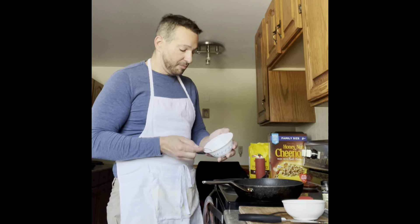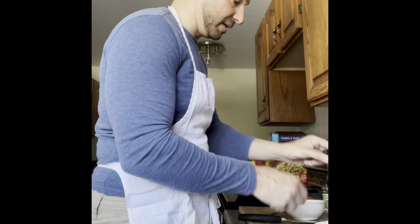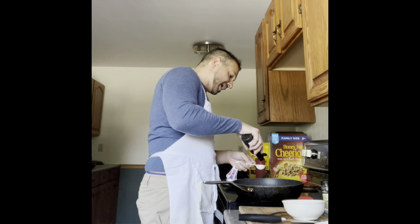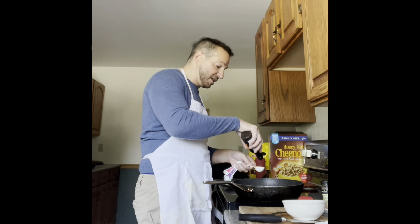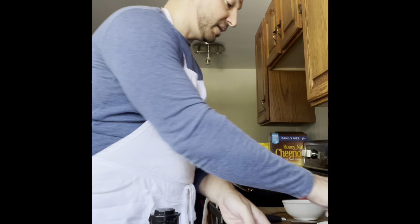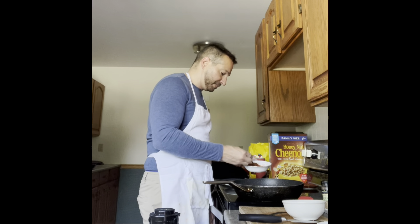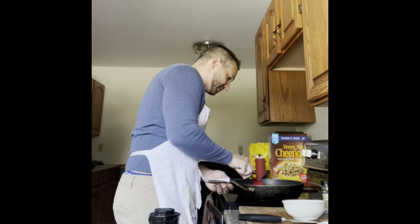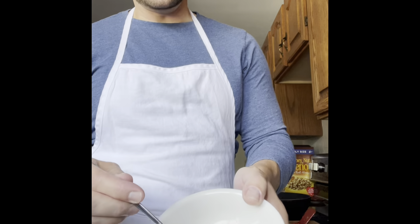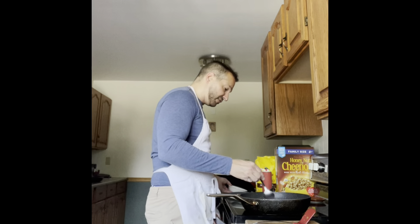Now we're going to add about a good heaping teaspoon of garlic powder — I'm out of real garlic — then two tablespoons of Worcestershire sauce. I haven't added any salt yet because the beef broth and Worcestershire sauce are already salty, so we don't need too much more. Then two good tablespoons of tomato paste. Next, we're going to stir in about two tablespoons of flour — the last of my white flour — and cook that for about two minutes.